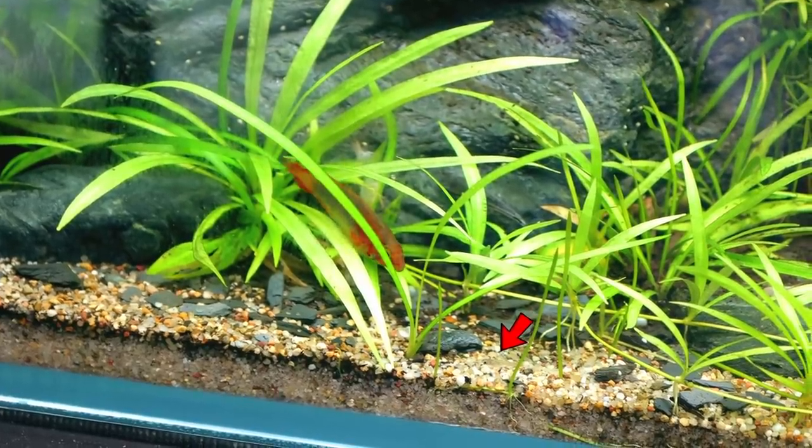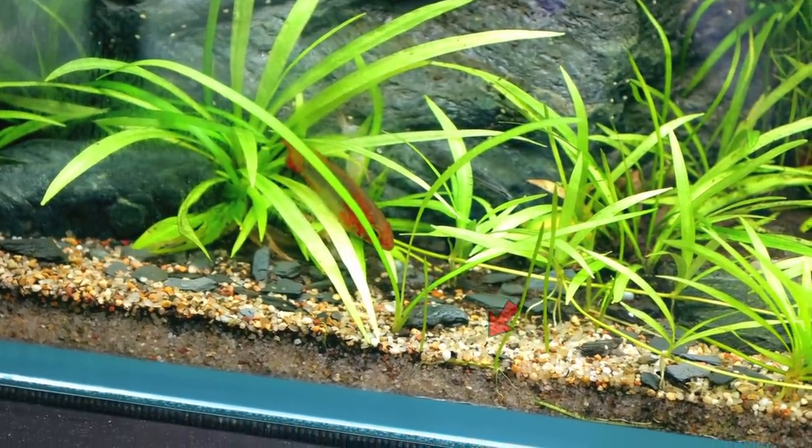Just saw something move out there — we go down on the substrate, there we go. Today is the day to put the predators in the ecosystem tank. That sounds kind of scary, but when I say predators, they're just slightly bigger fish really.